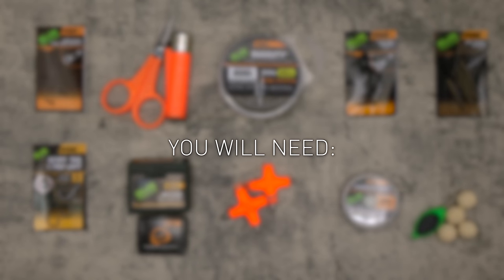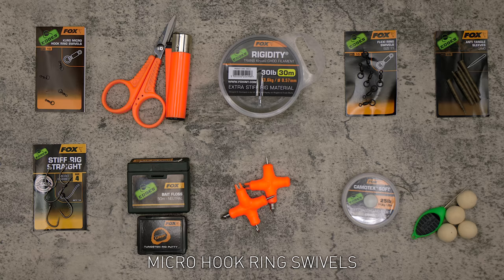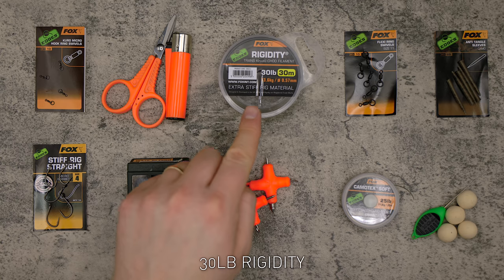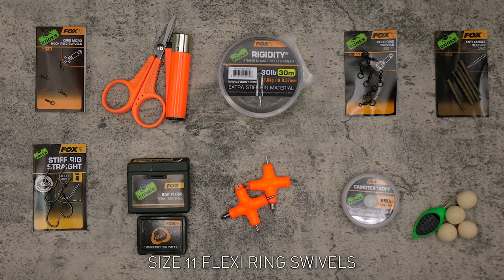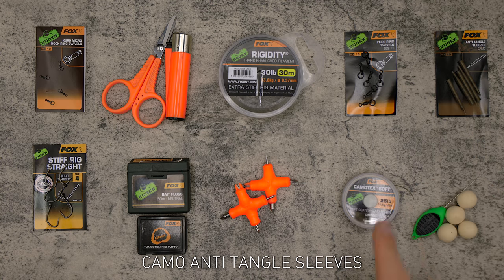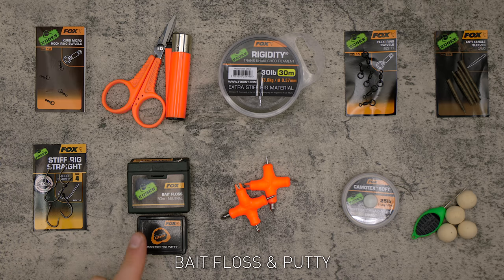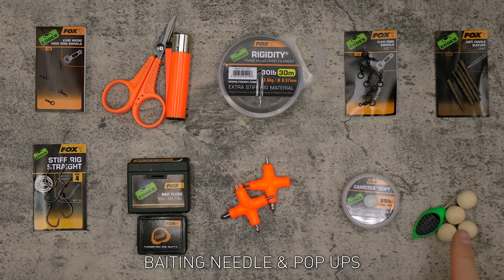You will need: micro hook ring swivels, braid blades and a lighter, 30 pound rigidity, size 11 flexi ring swivels, camo anti-tangle sleeves, stiff rig straight point hooks, bait floss and putty, two multi-tools, the boom section of your choosing — in this instance I've gone for Kamatex Soft — baiting needles, and pop-ups.